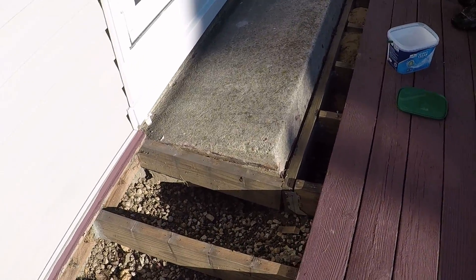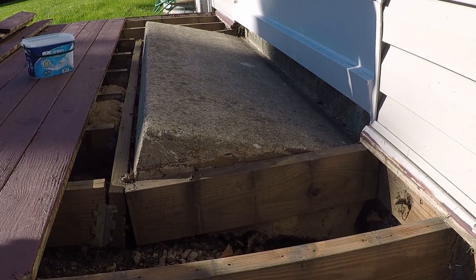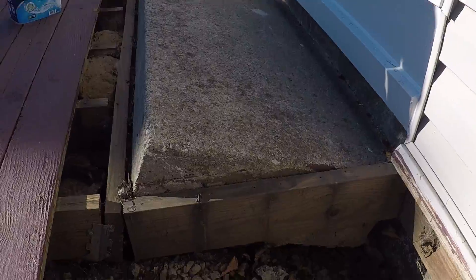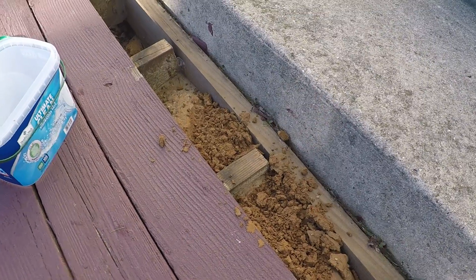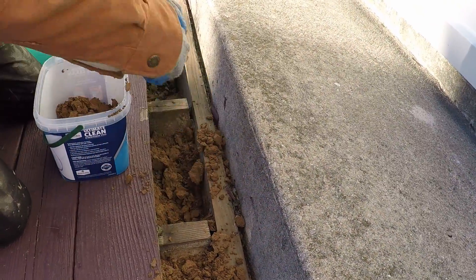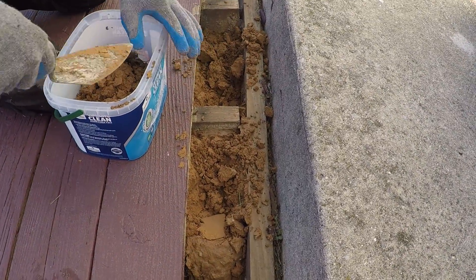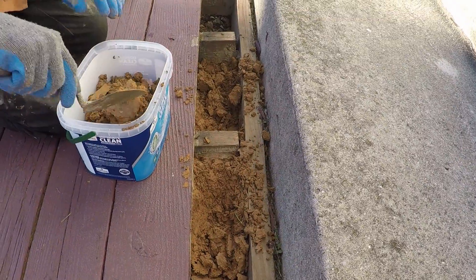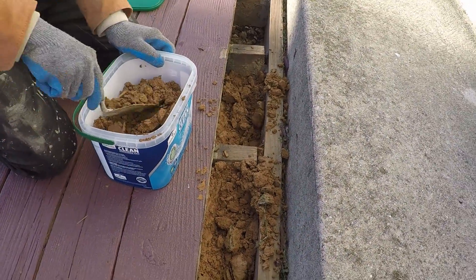A customer had a problem with a slab that he hired a local mudjacking company to fix. All of their material pumped out the front of the slab, raising the back edge way too far. The material, as you can see, is not real strong. We're going to get a sample and take it back to our shop to do some testing. Mudjacking companies speak very highly of their material and very poorly of polyurethane, so our approach is to work on facts, not opinions.